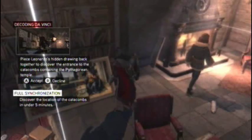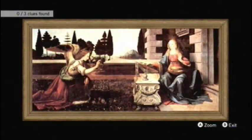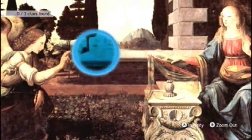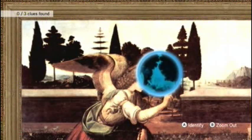Hey guys, I'm here to bring you a full synchronization walkthrough for Decoding Da Vinci on the Da Vinci Disappearance DLC. With these paintings, you'll notice if the little circle turns blue, you'll know that you're close to one of the drawings in the painting. If you want to try it yourself first, go ahead. Alright, now let's get started.